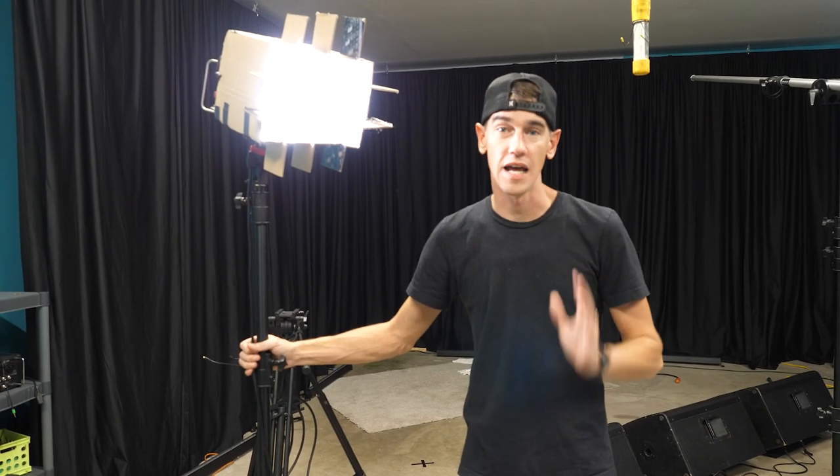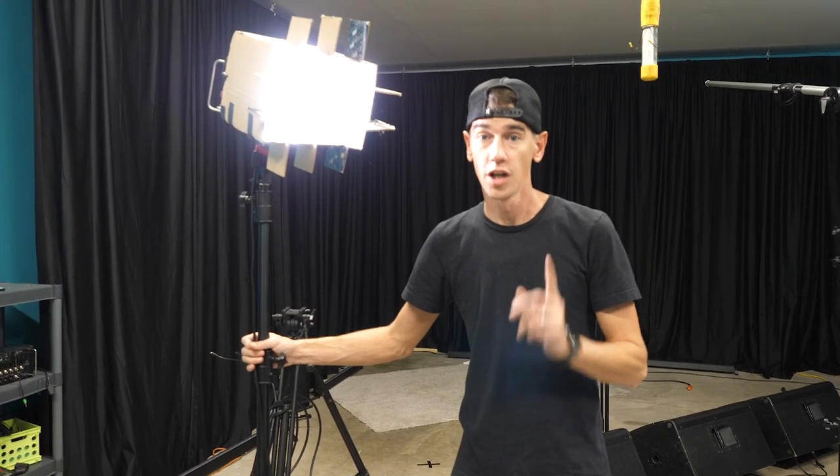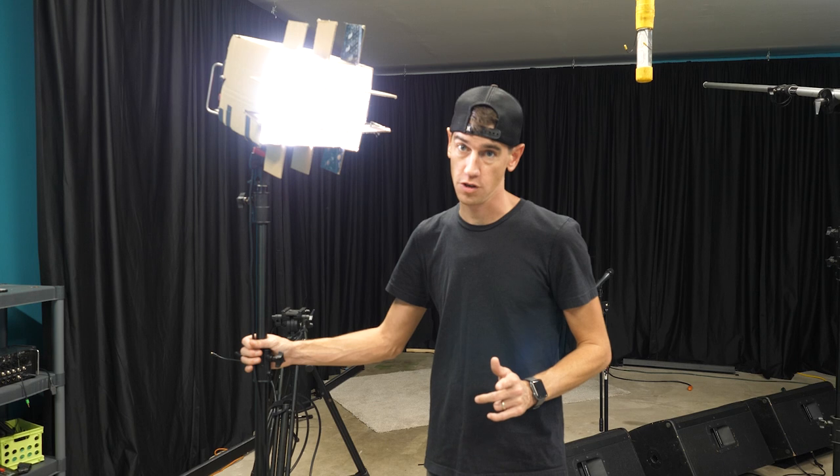Hey guys, so today's video is all about light modifiers — in particular a grid. As you can see on this light, I've made my own custom grid out of cardboard, and that just doesn't look very great. Today I'm gonna make a way more polished looking grid with some 3D printed parts.